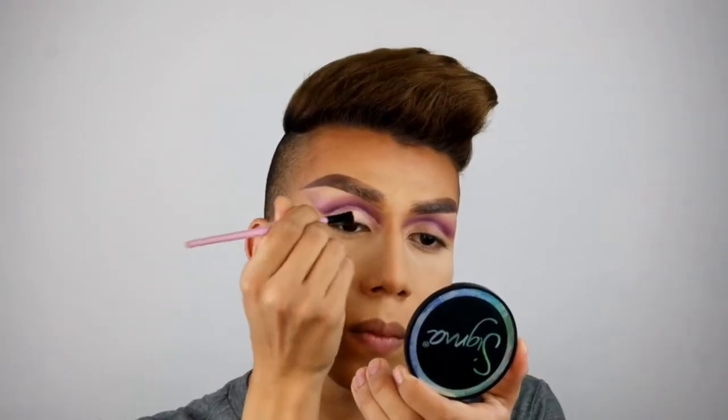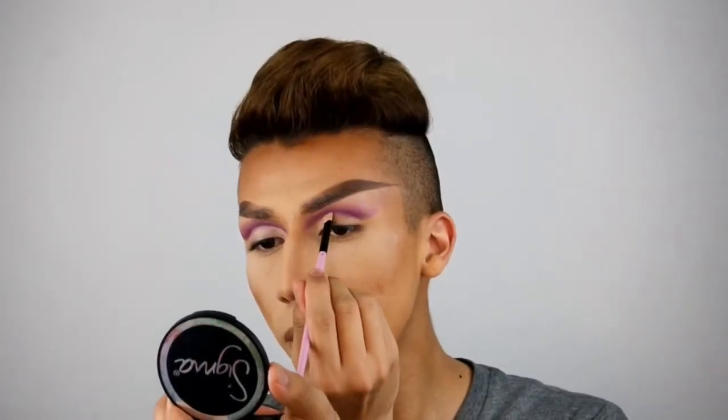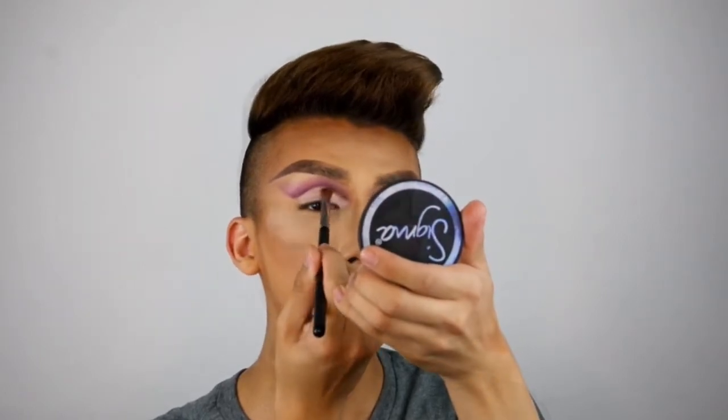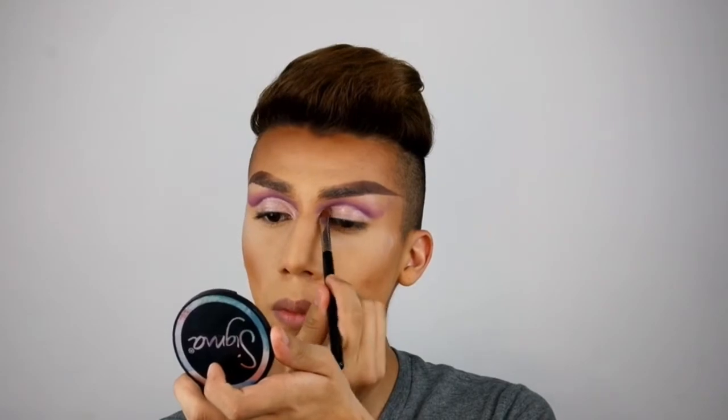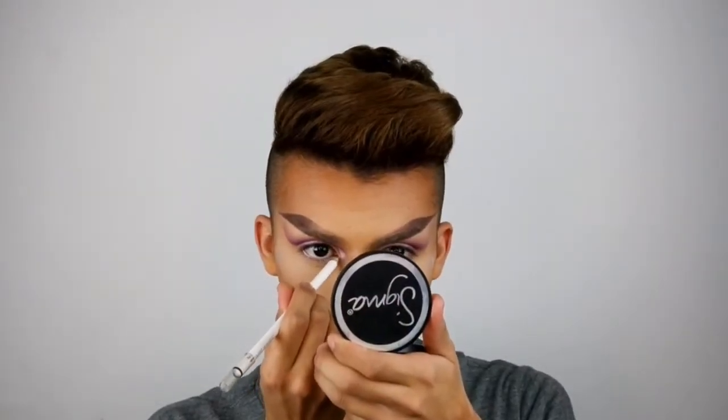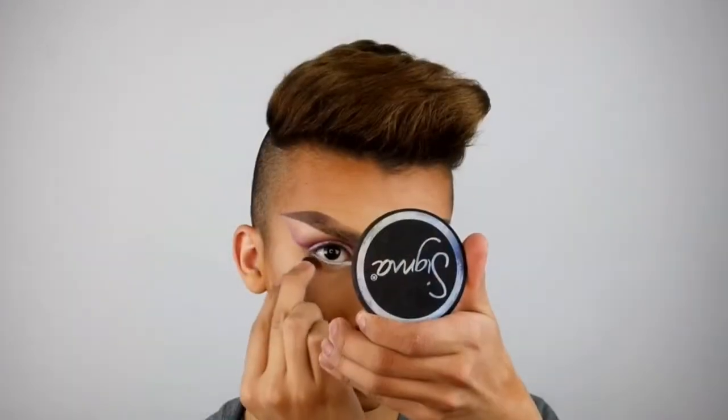Okay, so now I'm going to go ahead and clean up the crease with some cream concealer. Now that my creases are cut, I'm going to go ahead and place Pink Champagne on the lid. I'm also going to be placing a hint of lavender in the outer part of my eye. Then I'm going to be using Wet n Wild white eyeliner and just going underneath my waterline.